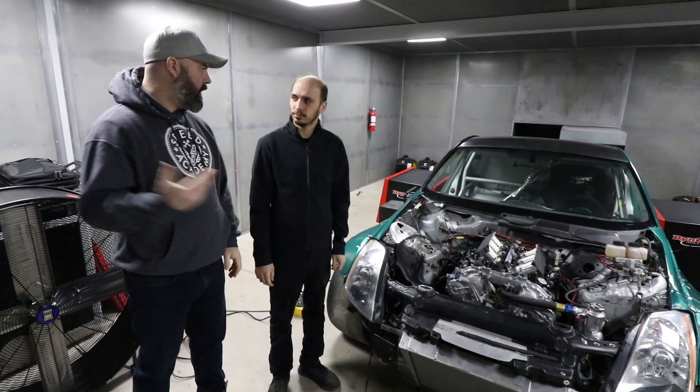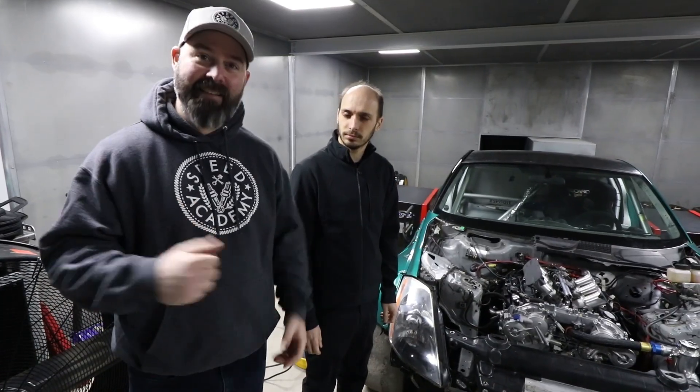If you guys didn't see our last video here with Sasha from On Point, go watch that video because he gives a very detailed rundown of this engine and what's to come in the future. Some very exciting things including a hybrid system, but today is not about hybrid power — today is about VQ power.